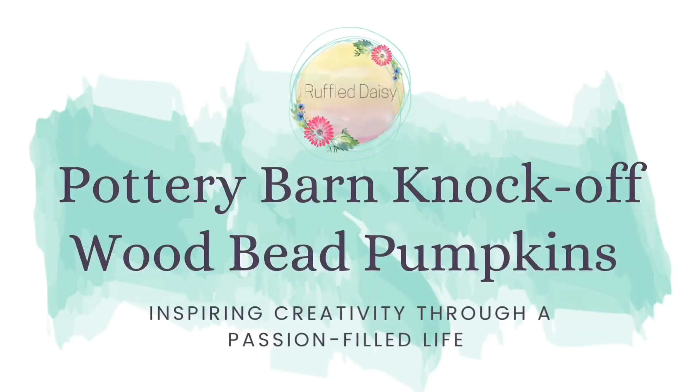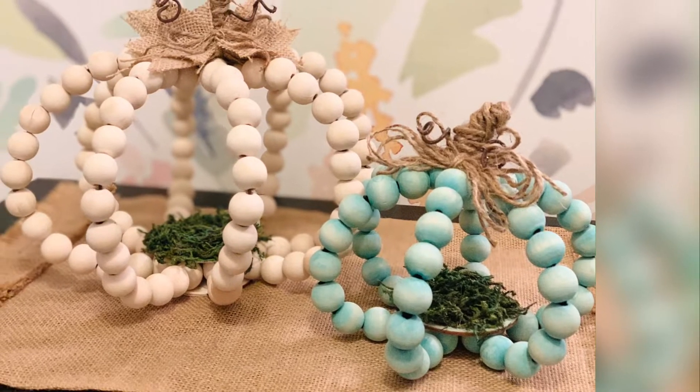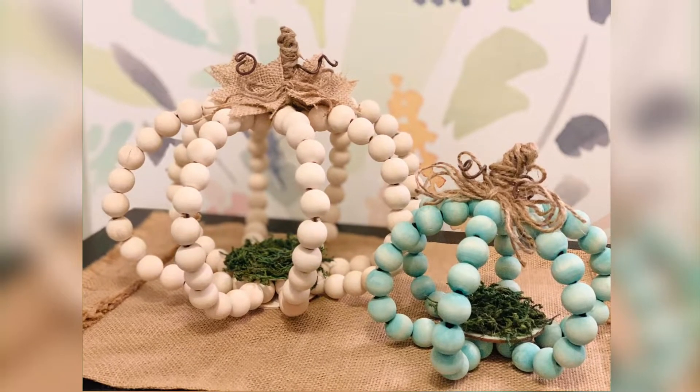Welcome to the Ruffle Daisy. Today I want to teach you how to make these wood bead pumpkins that are Pottery Barn knockoffs, and they are absolutely amazing.